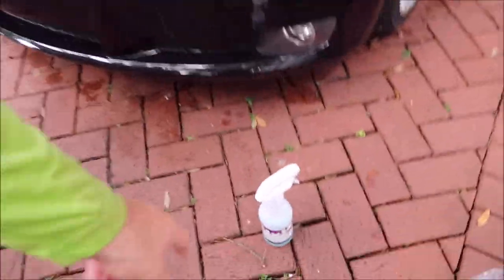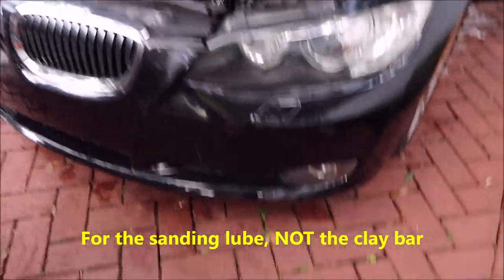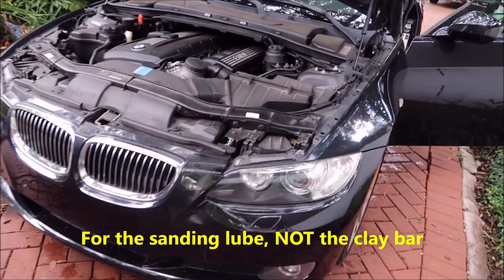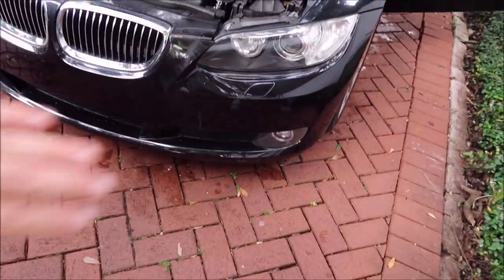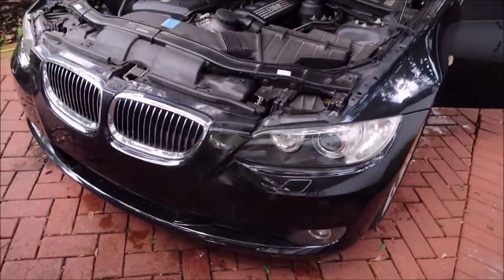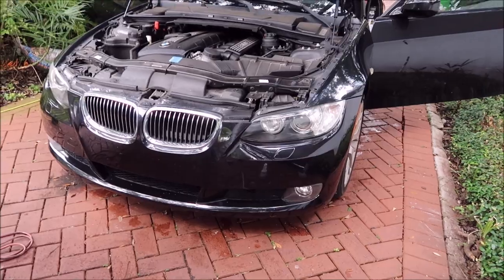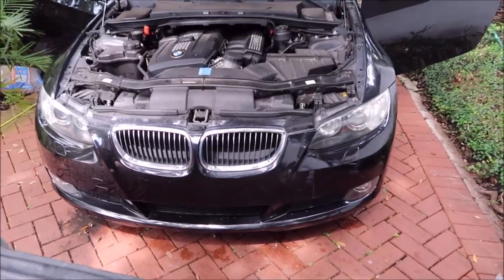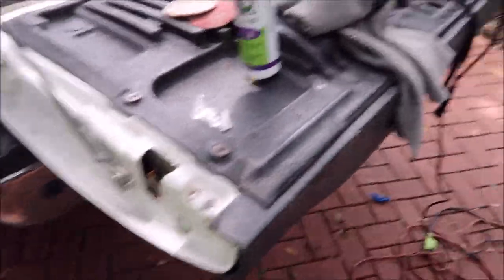I did find that using universal clean and prep as my lubricant for the clay bar worked better than just regular water. I used the universal clean and prep, then sanded on top of that, and it seemed to work with the abrasive to get rid of the yellowing. I think I'll use that as my lube from now on instead of water. Headlights done — time to polish the exterior with universal all-in-one.